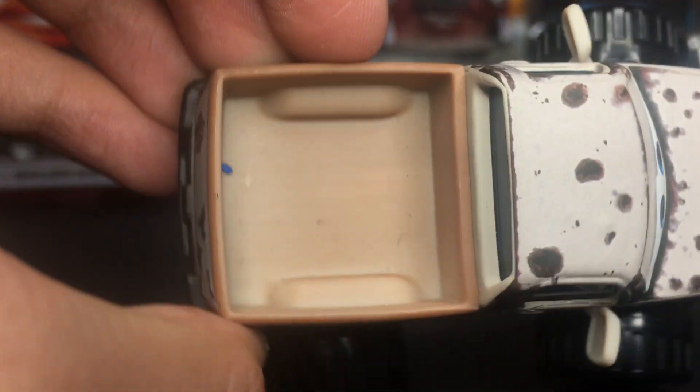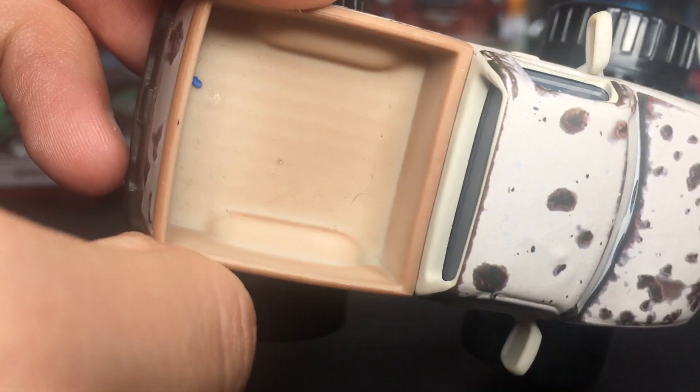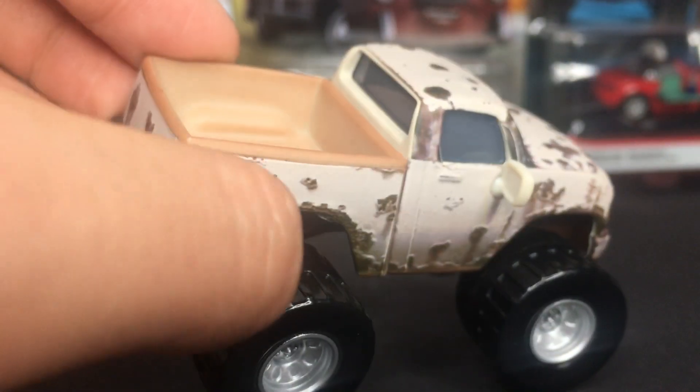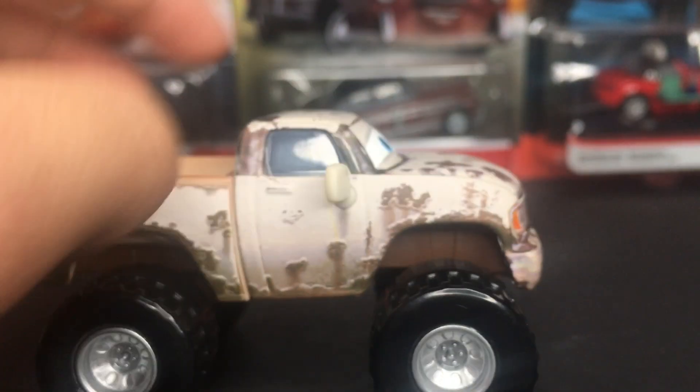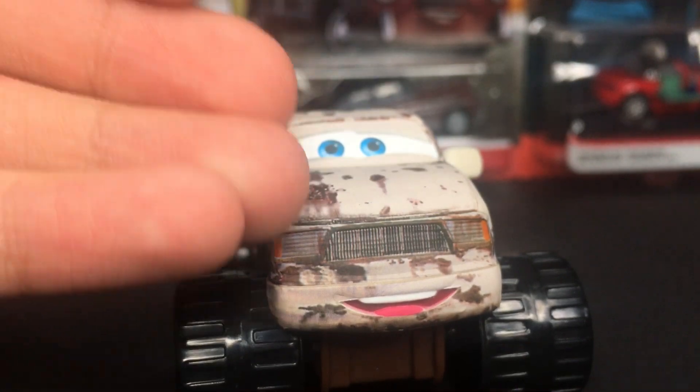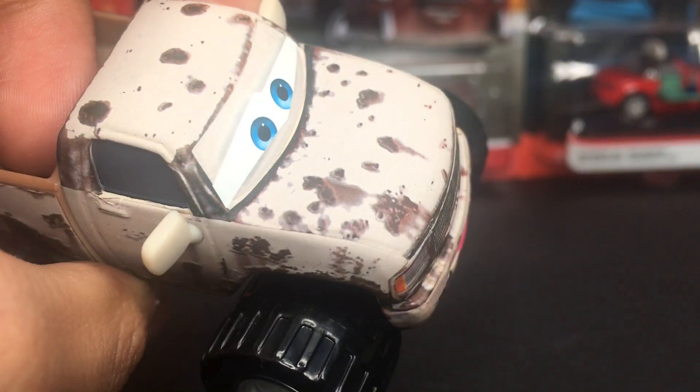And then of course, he is a pickup truck, I believe, or just a truck car with some really, really big tires. His little trunk back here is pretty clean — no dirt or smudges in there. He's got his windows and his mirrors. As you guys can see on the front of his car here, he's got a lot of dirt, mud, and rust spots all over him.